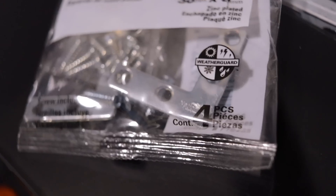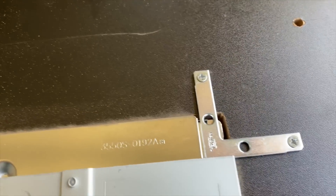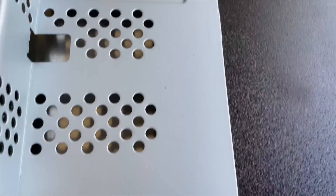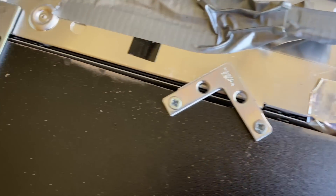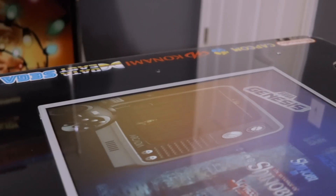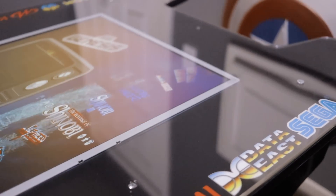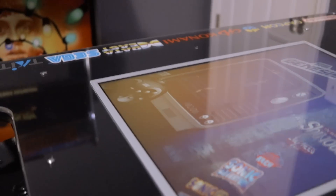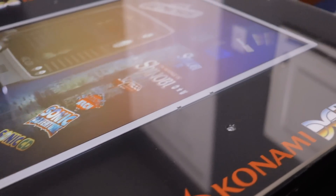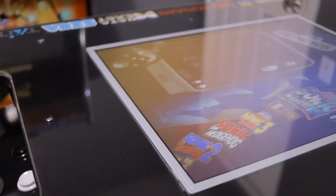To hold everything inside and together I used some corner braces that you can get at any hardware store. These L-shaped corner braces are on all four corners, and I also did a couple as little triangles across the midsection for some added stability - it works really well. The only thing I still haven't decided is whether I want to paint this silver monitor bezel area black. Let me know in the comments below if I should paint that trim part black or leave it silver.